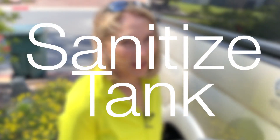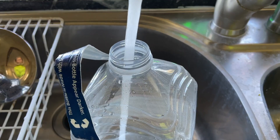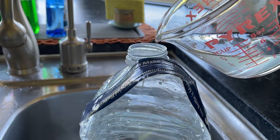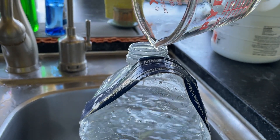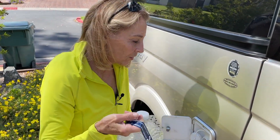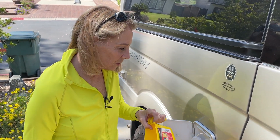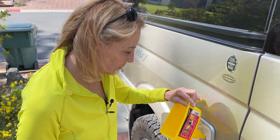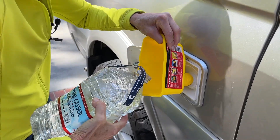One of the last-minute tasks we have to do is to sanitize our fresh water tank, which we've actually never done before. I called the dealer to make sure we did it right. I measured out the formula — it's a quarter cup for every 15 gallons of holding capacity, so I've used just a little bit more than that. I've added it to a one-gallon jug of water: a quarter cup to a gallon of water, and the tank inside is half full. I'll use this funnel to put the chlorinated water in.